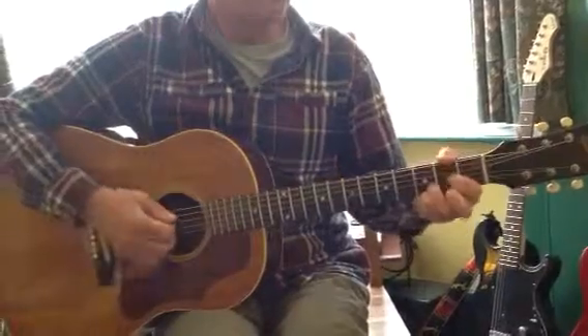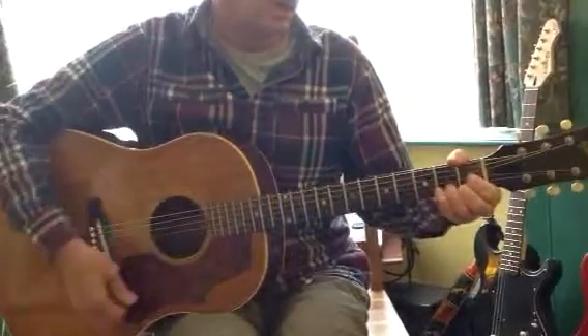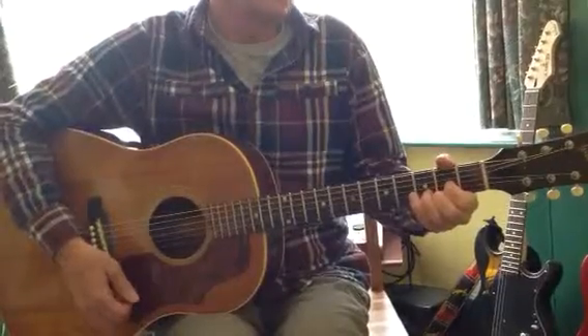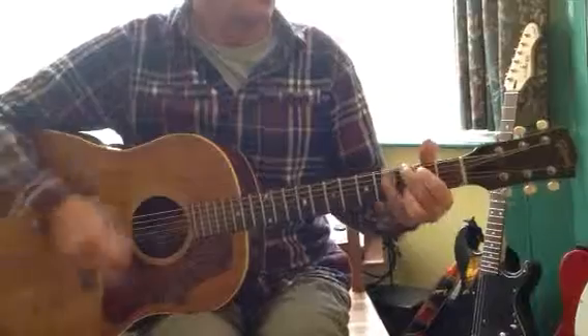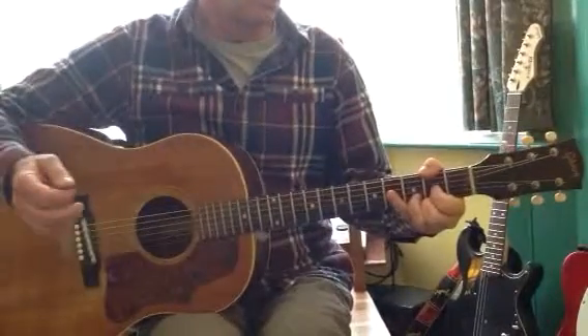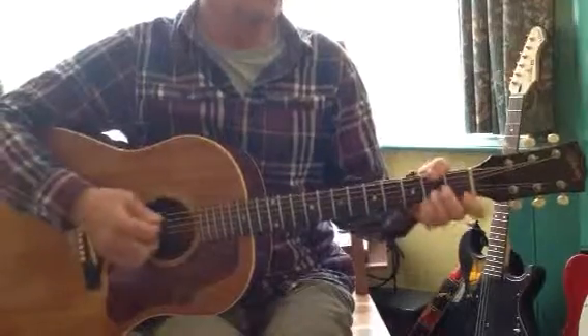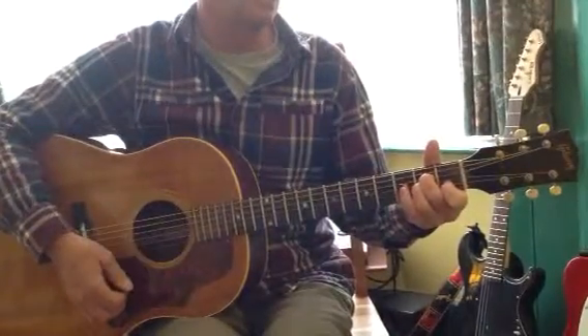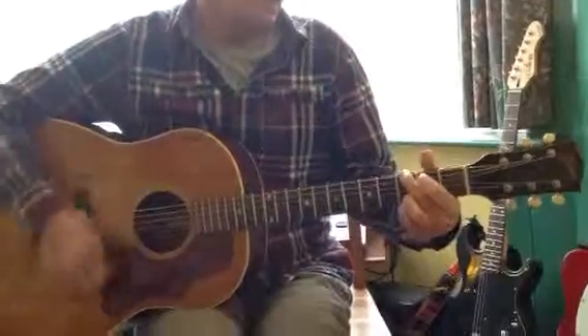Two bars of G. Back to two bars of D, and we were saying that you could drag that D chord. Goes back to G again. And then you get a D just held with two bars of silence. And the same thing — an A minor held with two bars of silence. So the chorus becomes...